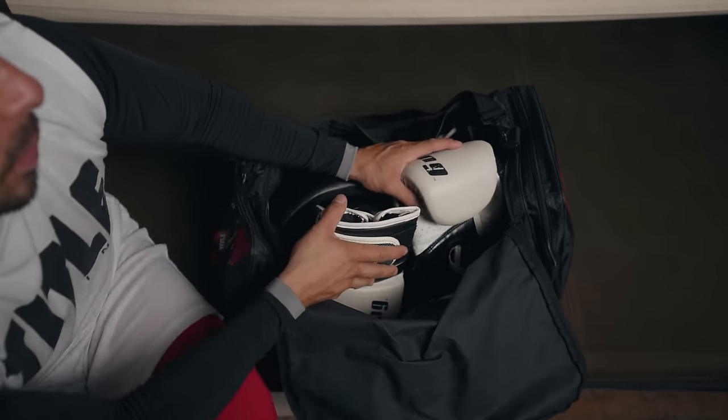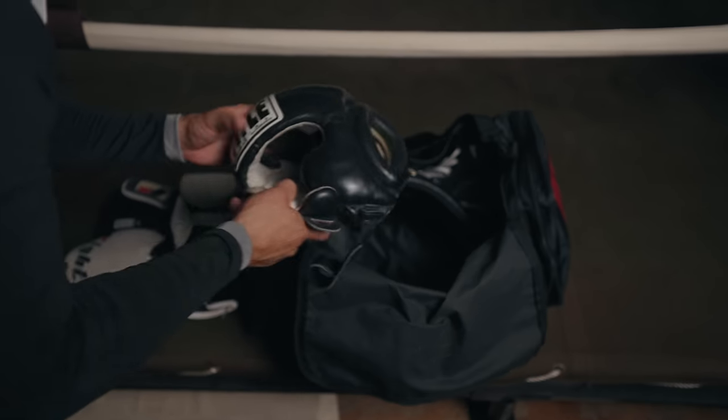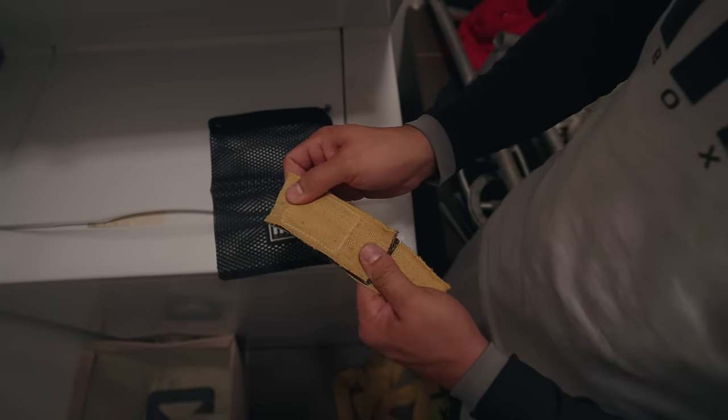You should also always air everything out properly and as quickly as possible after each use. Don't roll up wraps and shove your gloves in a bag where they remain damp and allow bacteria to flourish and grow. Washing your hand wraps regularly is good for your wraps but also helps keep the lining of the gloves fresher.